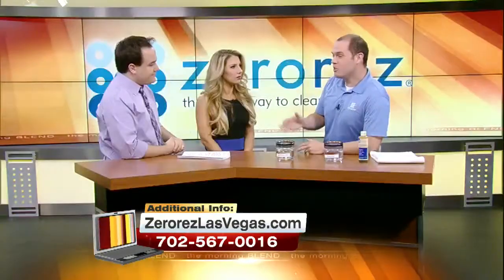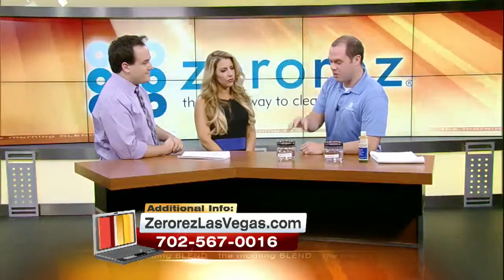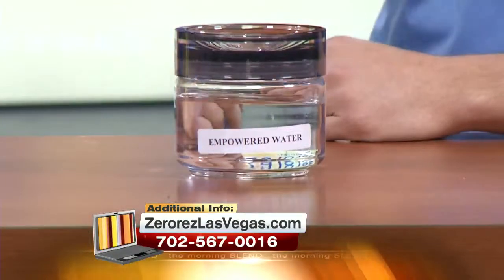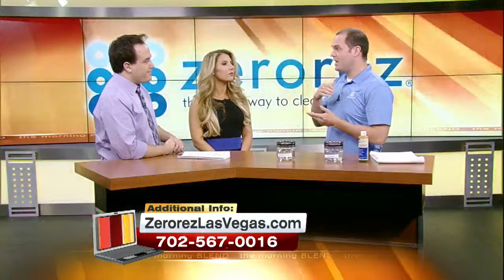So what is Empowered Water? Well, what you were saying earlier was right — we have a patent on this process. No one else in Las Vegas, no one else in America can clean carpets like Zero Res can. What's cool is Empowered Water is basically water we take and pass through electrolysis, so it electrolyzes it, and it changes the pH of the water.